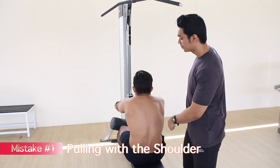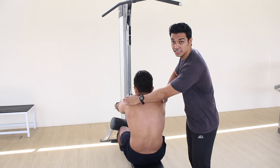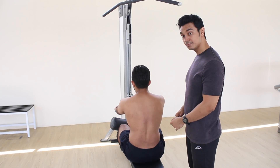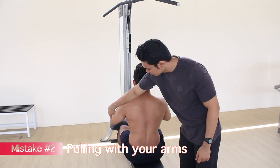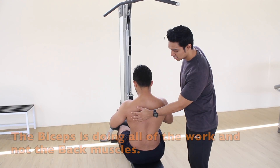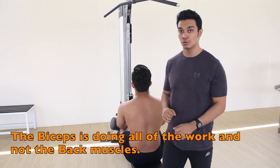As you can see, Hakim is actually pulling with the shoulder coming up, so you're going to feel most of the tension on his shoulder and not on the back. And secondly, as you can see, Hakim is actually pulling a lot with his arm, so there is very little movement at the back and you're going to feel a lot on the bicep.